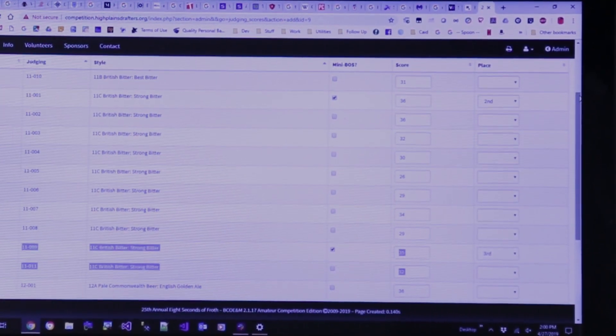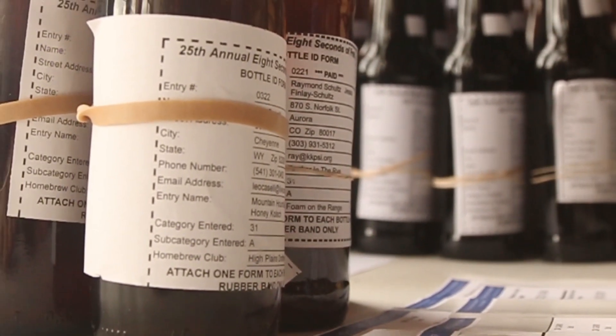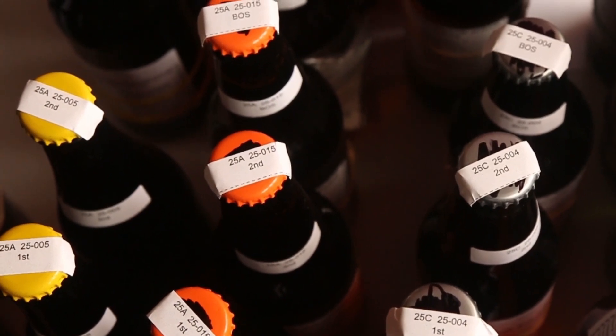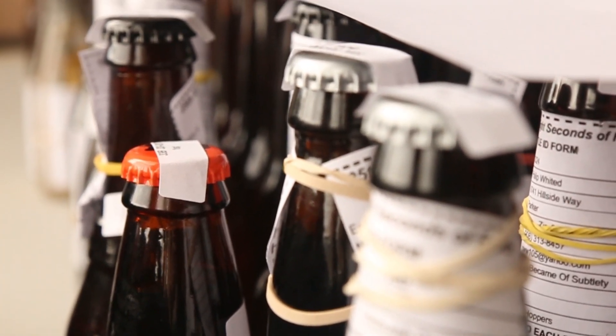When I took over the competition, we didn't have any software to organize it. Since then we've moved to an online software registration where people put in their entries and keep them organized. We've jumped up to 370-some entries this year. The original competition had 50 or 60 entries back in the early days, and over the last 25 years it's been in the 200 to 250 range, but we're now averaging around 350. Because we're local, we get quite a few from Wyoming and a lot from the Colorado Front Range — probably two thirds of everything — and the rest are shipped in from other states.